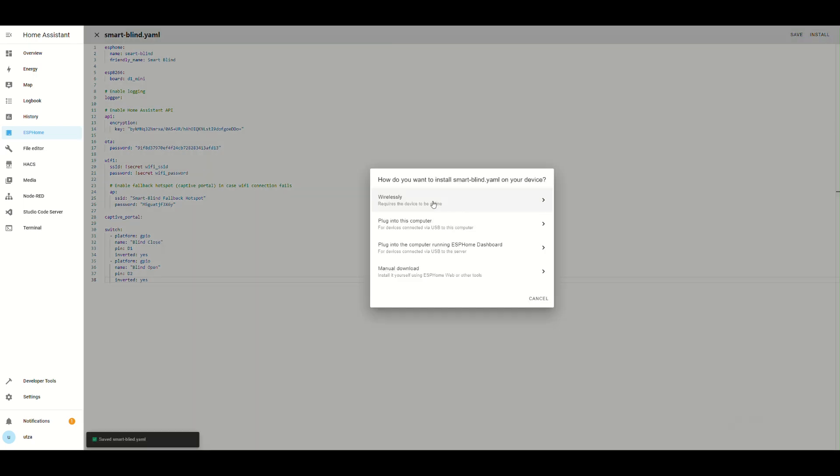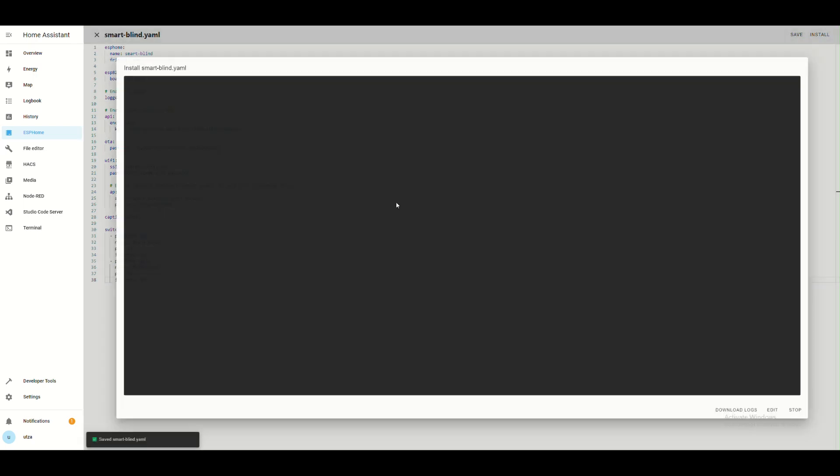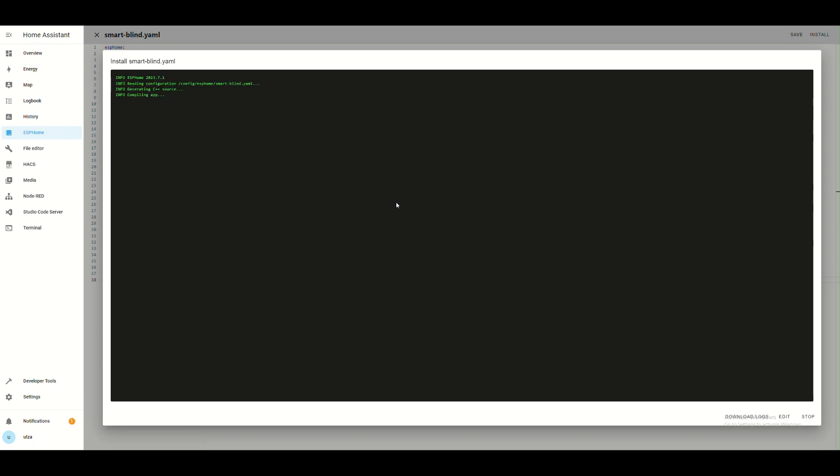After that, we have to re-upload this configuration that has been modified. But this time we can do it wirelessly because the Arduino Wemos is now connected to the house's wireless network.